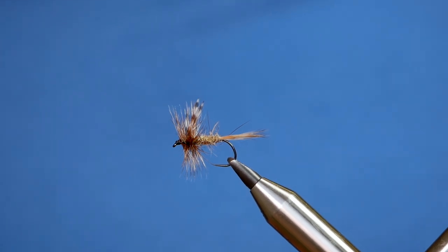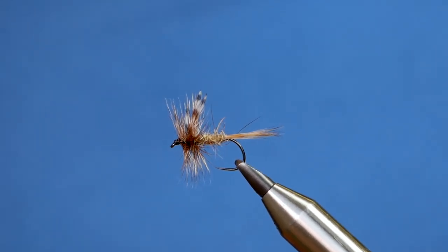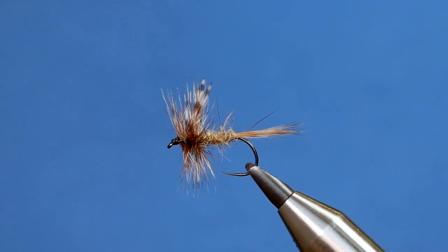Hi folks, this week's River Tutorial is the Adams Dry Fly. Without further ado, let's get into it.